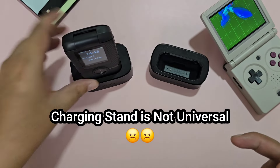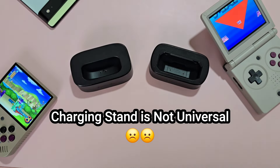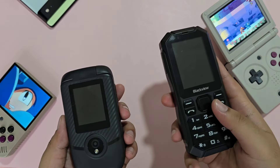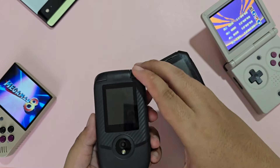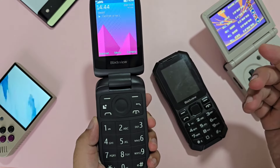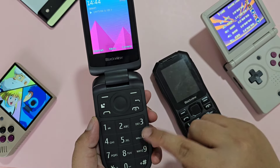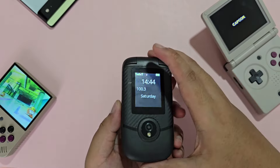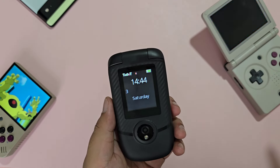Sadly, the charging stand is only compatible with the N2000. This would have honestly been great if it was compatible with the N1000 too. Unlike the N1000 where you feel that this is a good rugged phone, the N2000 doesn't feel as well-built or as sturdy. I understand that this is a flip phone, but it honestly feels very cheap — covered in plastic that feels very frail, and it honestly feels like it would break if it falls to the ground.